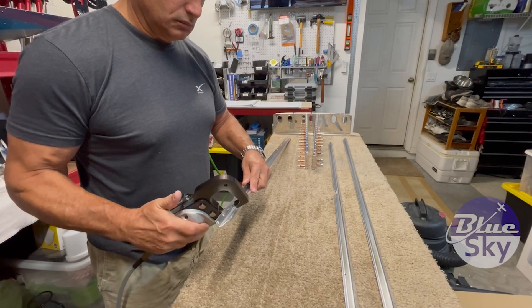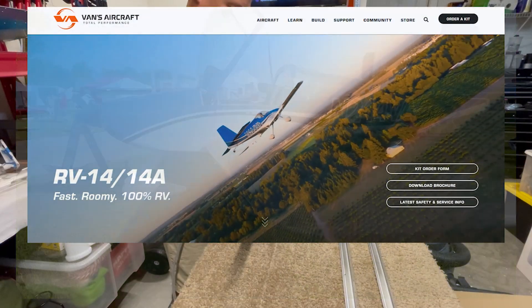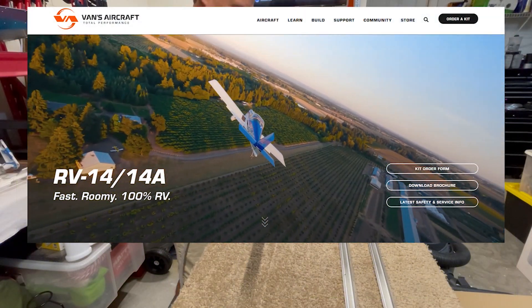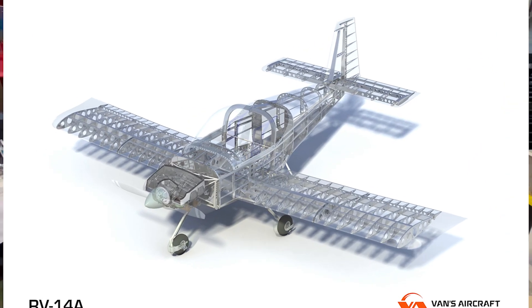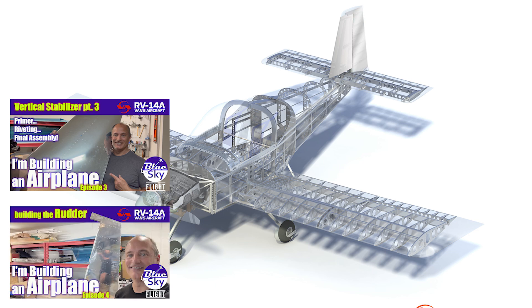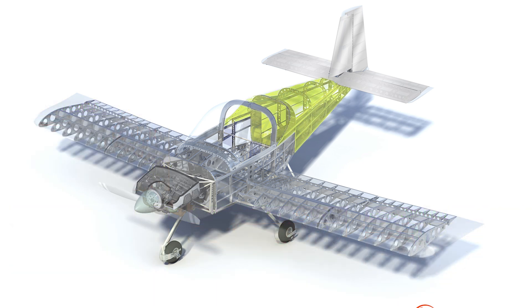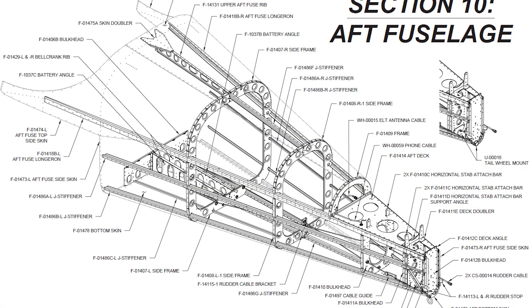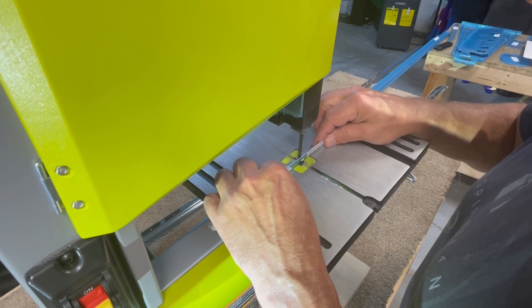If you're new to the channel, I'm in the process of building this experimental airplane in my garage. It's the RV-14, which is designed and sold as a kit by the Vans Aircraft Corporation. In previous videos I've documented the completion of all the control surfaces for the tail of the airplane, which include the vertical stabilizer, the rudder, the horizontal stabilizer, and the elevator. Now I'm starting construction of the aft fuselage section, to which all of these components will connect. Essentially this part of the airplane is made up of a series of bulkheads connected by stiffeners and longerons and then covered in several skins to complete the structure.